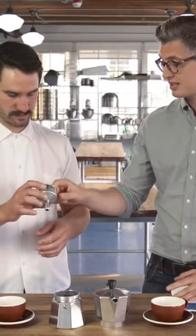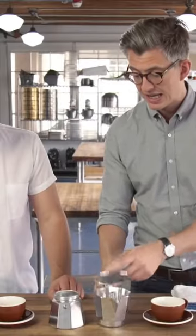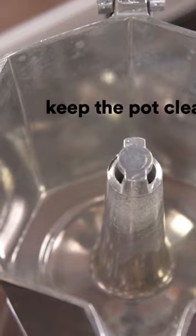So once you've ground the coffee, just take this, fill it, but don't push it down. This one is beautifully clean. There's a kind of lie that floats around that having a buildup of old coffee in these things is good. So you want to keep it nice and clean.